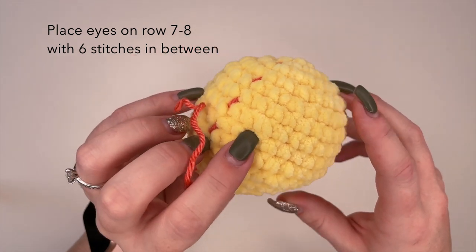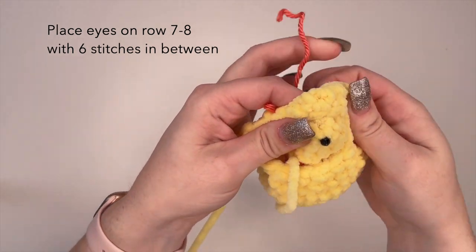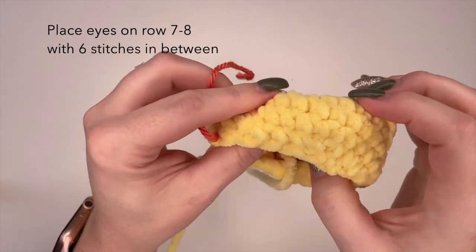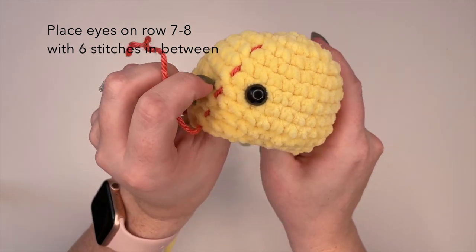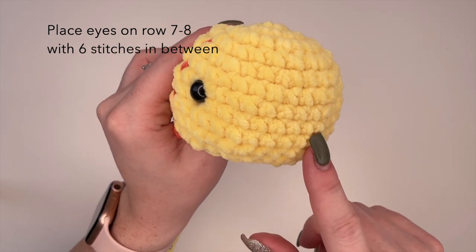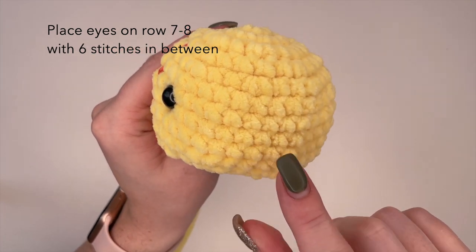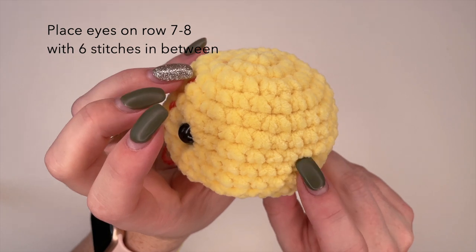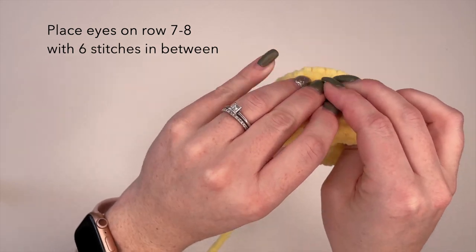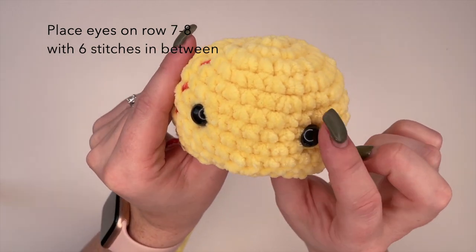Right between here we're going to place one. You can also embroider eyes on if you prefer that. So there's one eye. Now for the second eye we want to have six stitches in between each eye — six stitches on the same row. So we want to place our second eye right here. Just make sure it looks right and it's on the same rows.